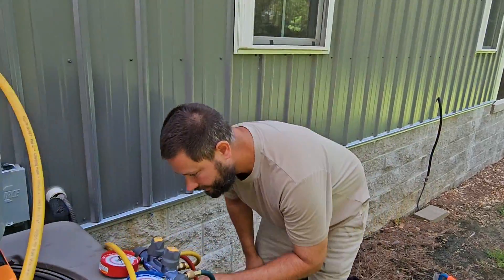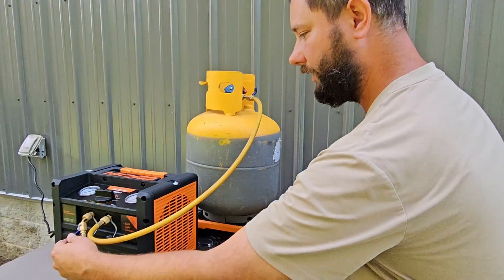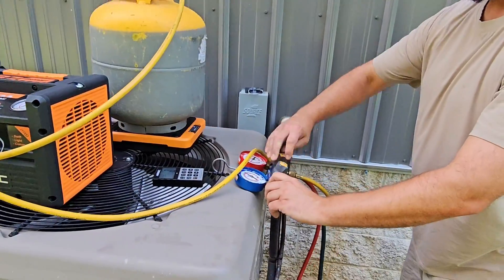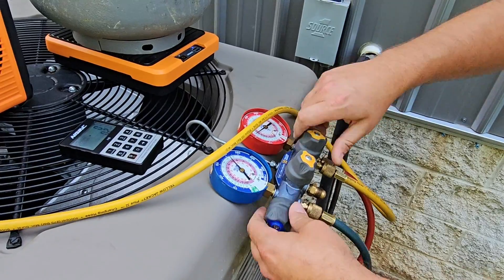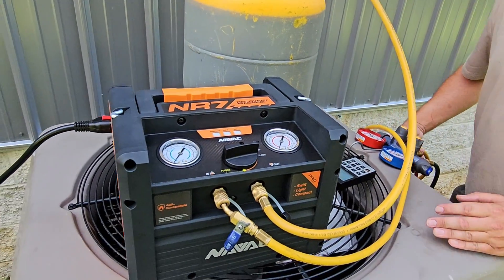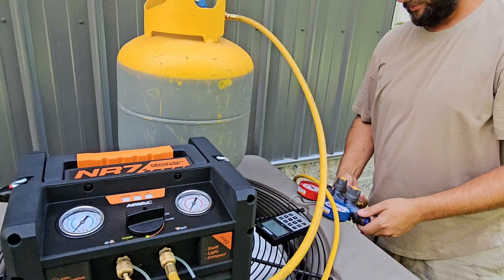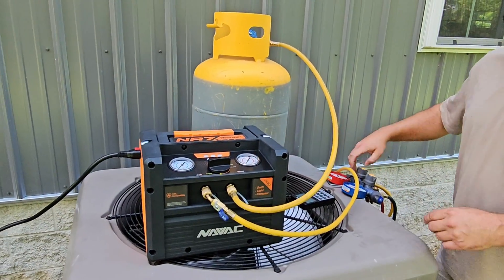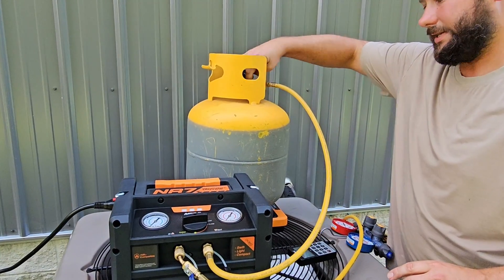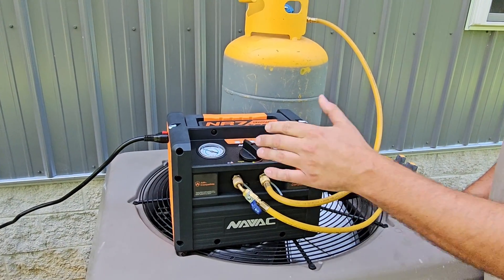Today I'm going to time this and see how long it takes to recover this refrigerant out of this system using just gauges. Let's go ahead — open up yellow, red, and blue. Now I'm going to bleed the air out. Before I turn on the recovery machine, I'm going to open up the tank and then open this dial. This is going to let some of that refrigerant out of the system and into the tank before we turn on the machine. The pressure inside the system is more than the pressure in the tank, so we're going to get some refrigerant recovered without even turning the machine on.